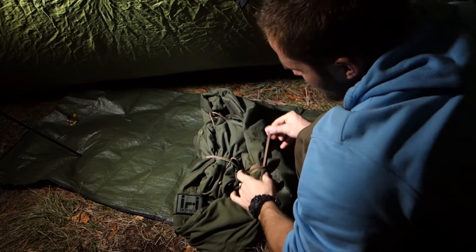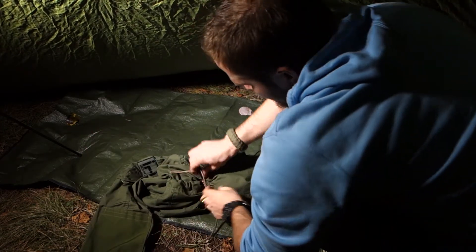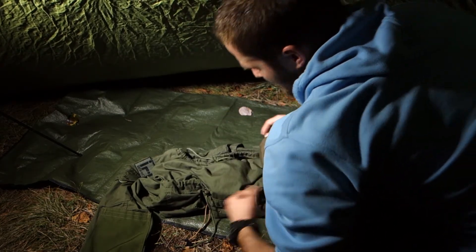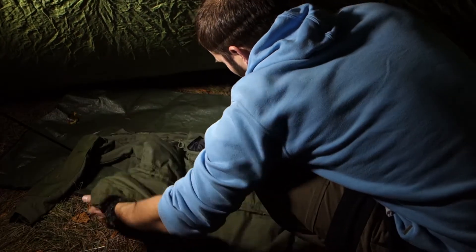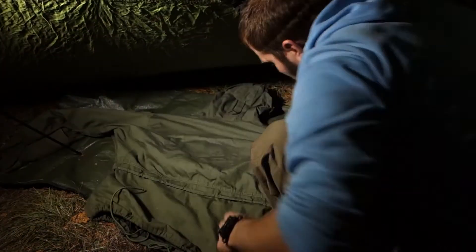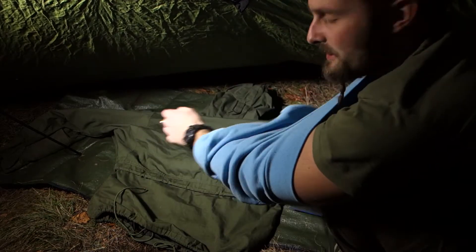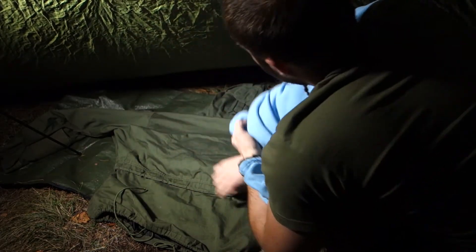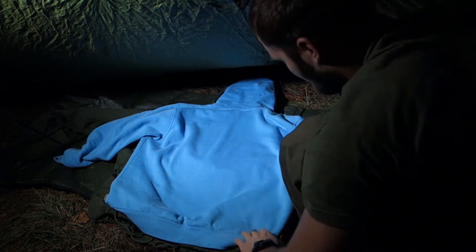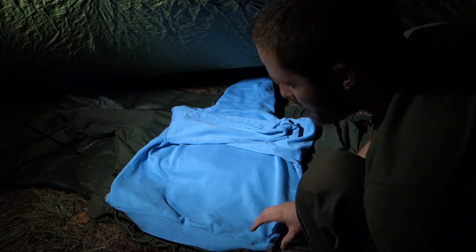When you need your jacket, you just remove everything. In winter — now winter is coming, brace yourself — when winter is coming, the problem is sometimes you can find yourself wanting to remove some of your layers. So here I've taken a very bright colored pullover just to show you.